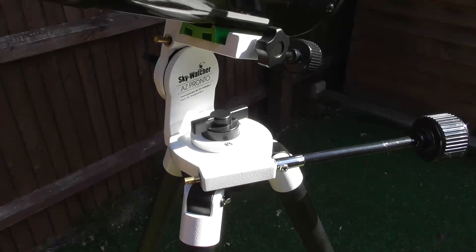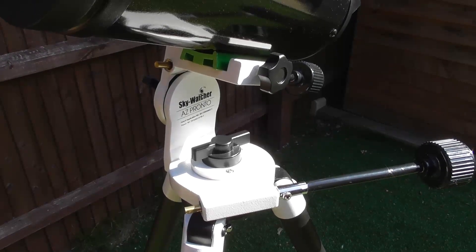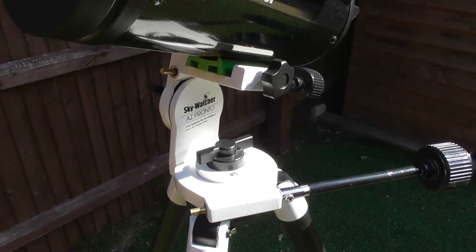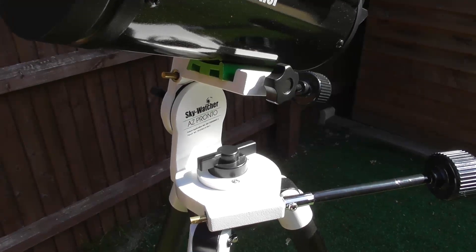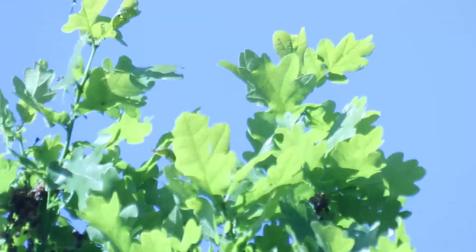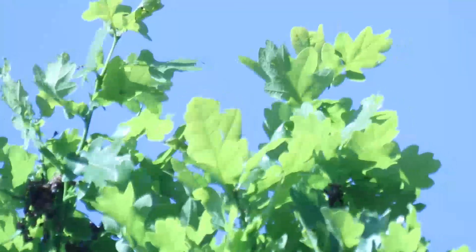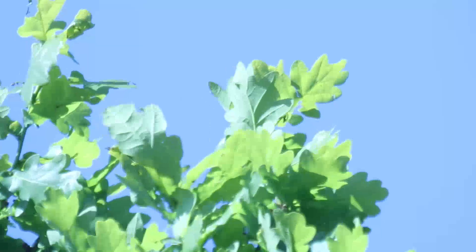I'll move on to a quick test now where I'll attach my Canon 77D at prime focus and point it at an object in daytime and just tap the tripod to show how quickly the vibrations die down with the legs fully extended. Here we have the mount on concrete with the tripod done up with the Allen key, pointed at some trees about 50 metres away. I'm now going to tap the tripod to show you how the vibrations dampen down on concrete.